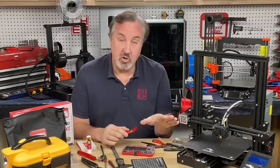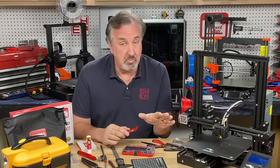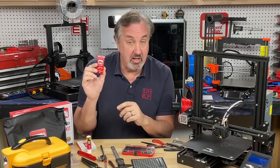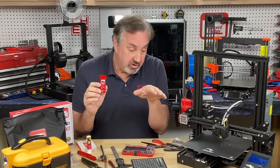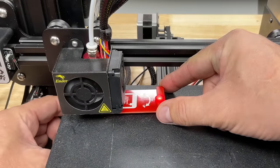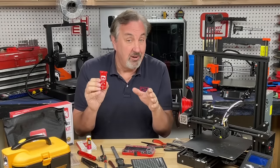Many of these low-cost printers have adjustment knobs to level your bed so you get that perfect first layer, which is really important. They recommend you use paper at each corner to adjust, but that's kind of crude. That's why I came up with the E-Leveler 2. It gives you a visual indication at each corner that you've got the bed level, and it comes with G-code that you can download so it'll position the nozzle at each position at the right height. All you have to do is adjust the bed, get the right indication, and it gets you that perfect first layer for your 3D print.